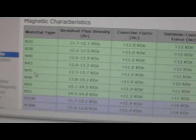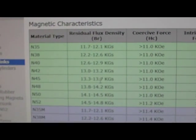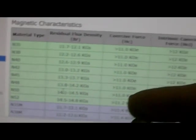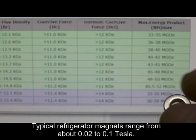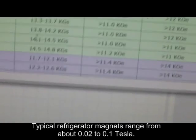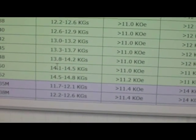These new magnets I just got here are N45s, which is 1.33 to 1.37 Tesla. I also bought these little ring magnets — N38s with a hole in them. I'll go into the specs in another review; I just got these in today. Those ring magnets are 1.38 to 1.42 Tesla.